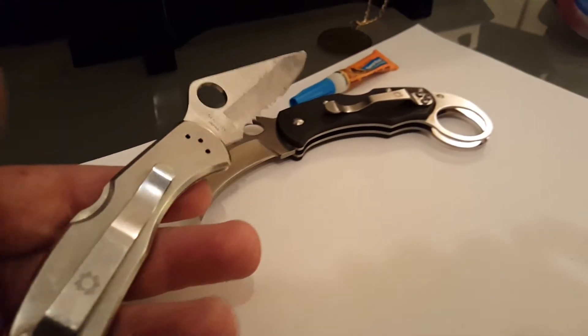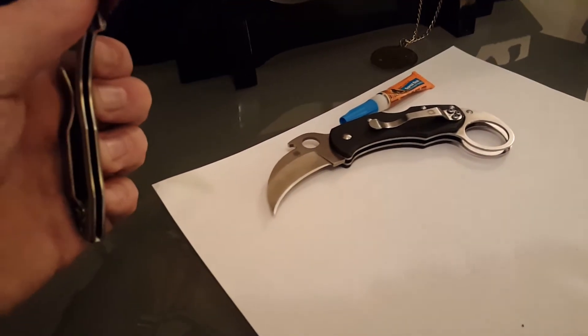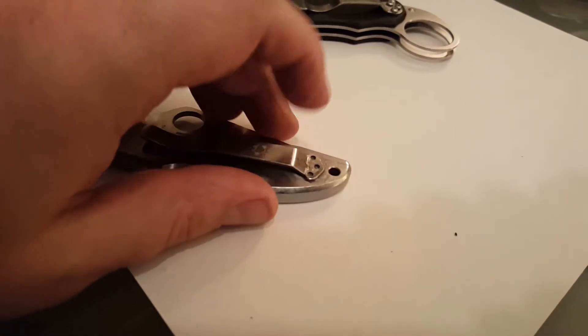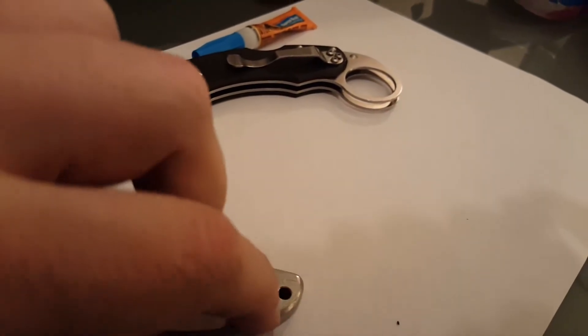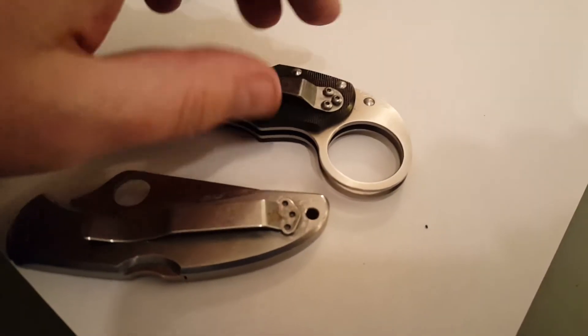Gorilla Glue is amazing for projects like this. I'm sure JB Weld does great too — they just didn't have the kind I needed at my store. This one made a bit of a mess because I did it on the authentic Spyderco first to practice, so the job on the fake isn't as clean.